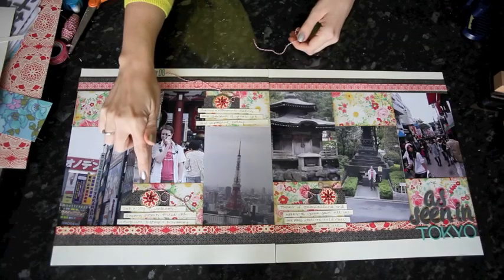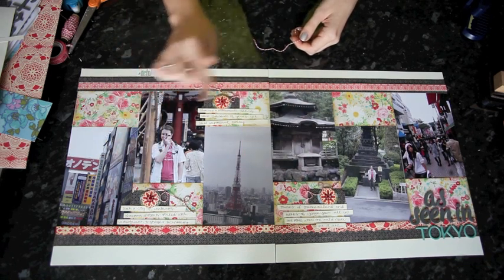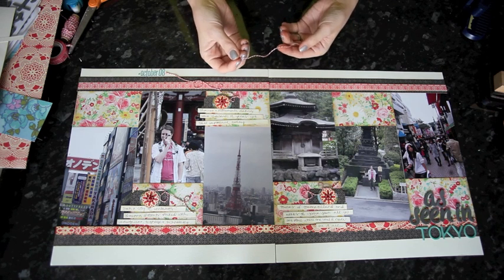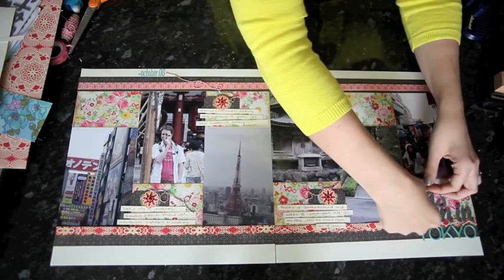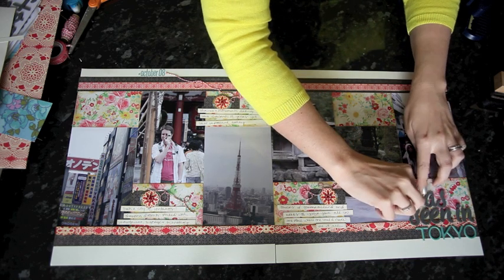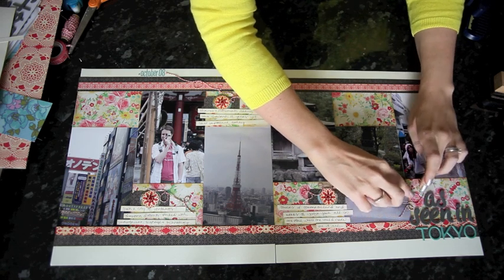One last embellishment I've added to each of the journaling spots is some baker's twine with little loop-de-loops. All you do is spray it with spray adhesive and then you can wrap it along itself and it will stay in place. I'm just going to add a little bit more of that to the title — it will stick to your fingers as well, but it'll come off, and then it will just stick on the layout.